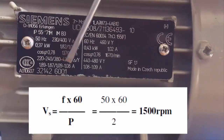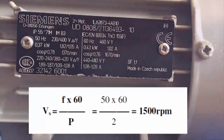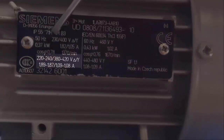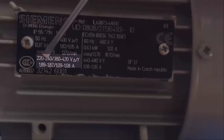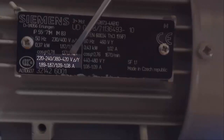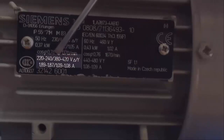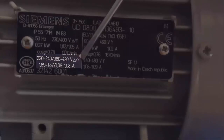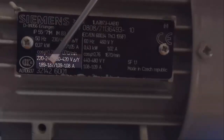It's very easy to determine the internal construction of this type of motor using that formula. The rest of the values shown are tolerances of voltages and currents depending on the working connection — for instance, the motor can be connected between 220 and 240 V for a triangle connection and between 380 and 420 V for a star connection, with corresponding current tolerances shown below.